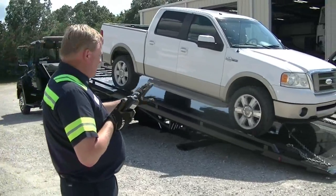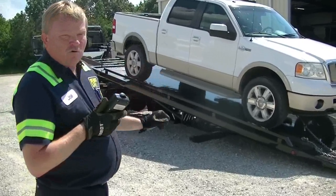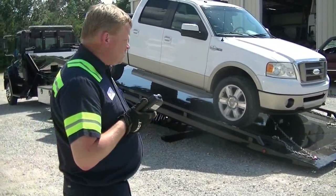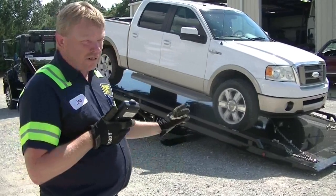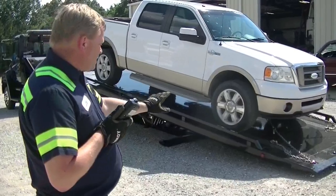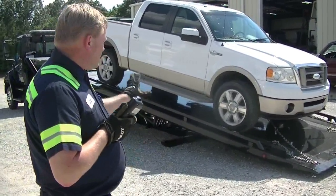I want to first tell you that whenever I loaded my truck here, I did this kind of last minute because I was wanting to use a forklift. The forklift is tied up in the shop today. We've got a forklift that's a little over 9,600 pounds — I really wanted to use that because it would demonstrate this to perfection. But anyway, we're going to go with Plan B. I've loaded my personal pickup.